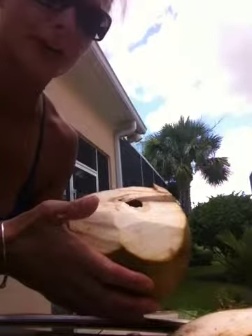It's filled to the top. It's delicious, fresh coconut water. You no longer have to buy it in the store.